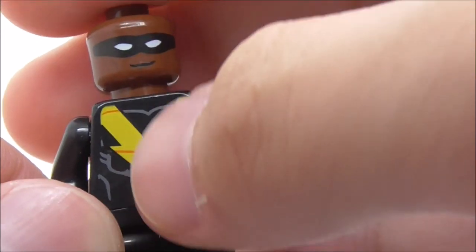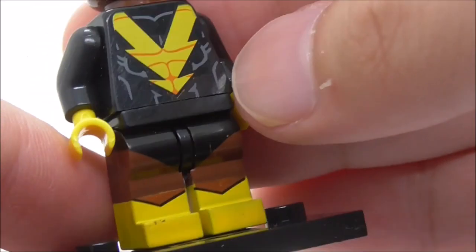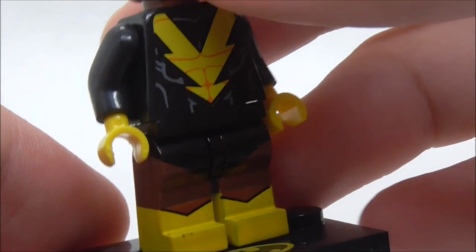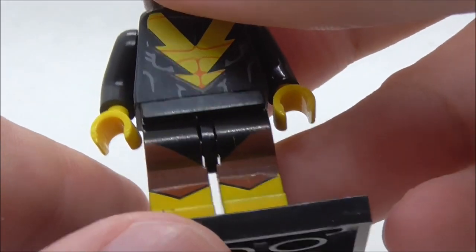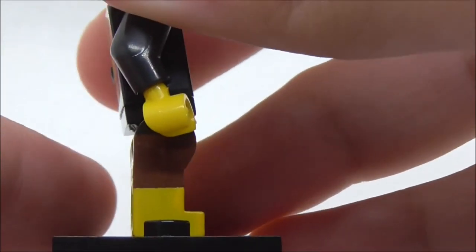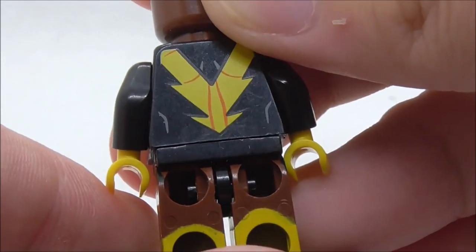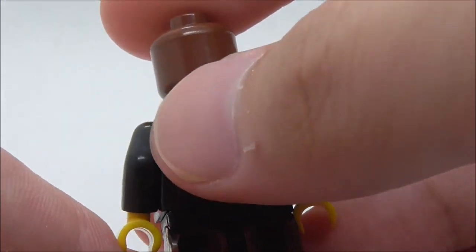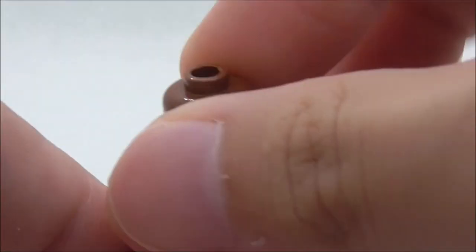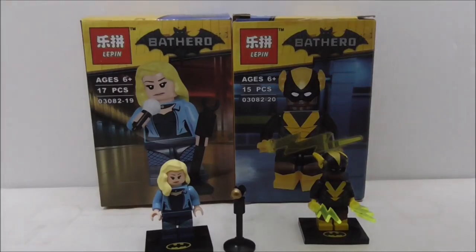For the torso print, you have a yellow V-shaped design with a six-pack underneath, and he has yellow hands. For the leg print, the legs are dual molded with a brown and yellow design, which looks pretty cool. The back torso also has the V shape. That's pretty much it for Black Vulcan.